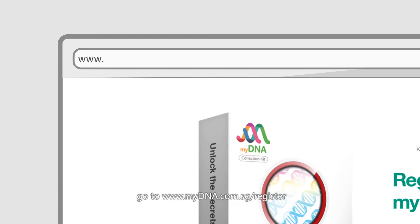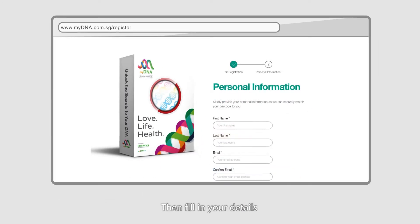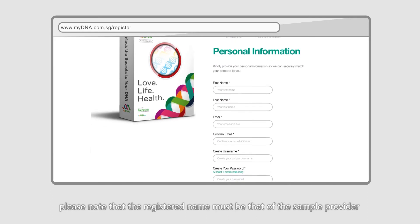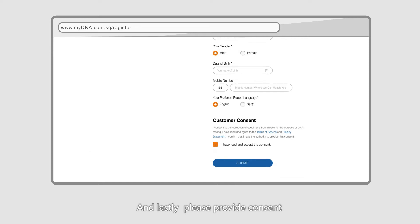To begin, go to www.mydna.com.sg/register. Please input the barcode number from the spit tube, then fill in your details. Please note that the registered name must be that of the sample provider. And lastly, please provide consent.